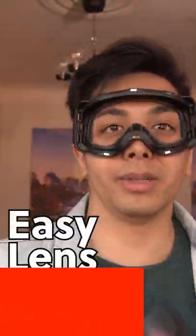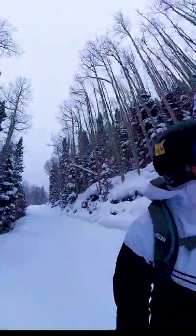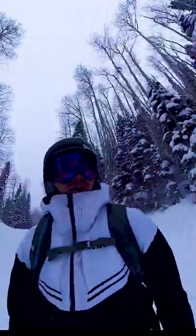Their mag system is one of the simplest and most secure methods for swapping lenses. This allows you to change your lenses without taking off your goggles, taking all of the anxiety and time out of lens swaps. You no longer have to worry about dropping a lens or wasting time on the mountain when the weather turns on you.